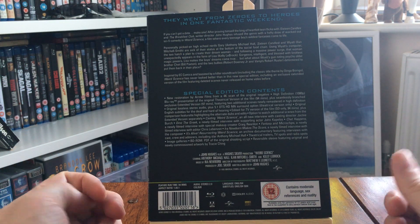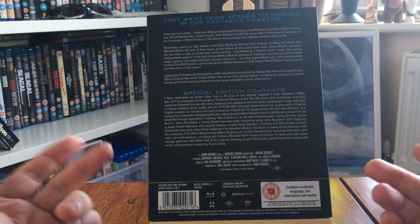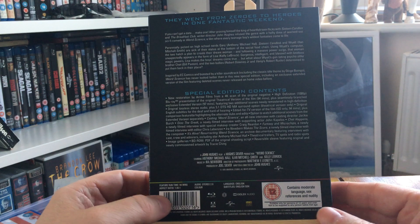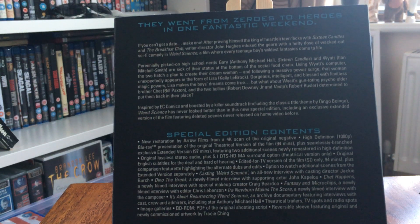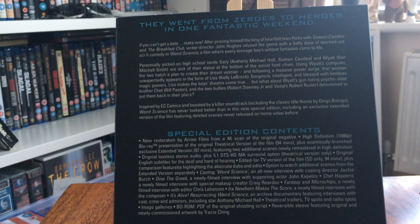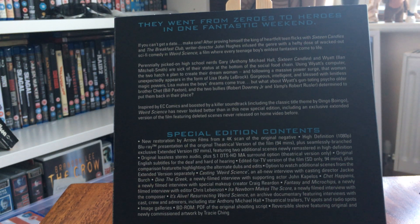This is a new restoration from a 4K scan — Arrow are quite well known for this, pumping out a lot of new 4K scans on Blu-ray. You can see the box there. It's got the original lossless stereo audio plus a 5.1 DTS-HD Master Audio surround sound option for the theatrical version only.